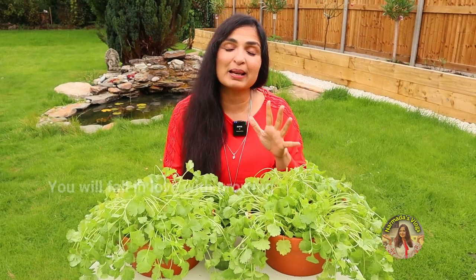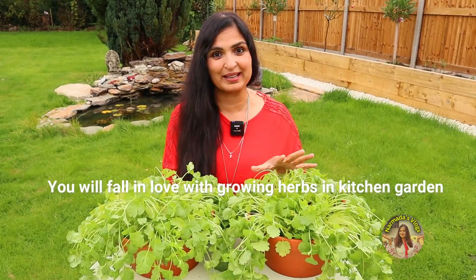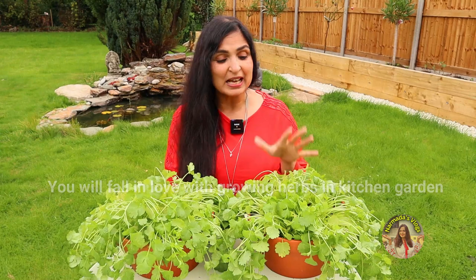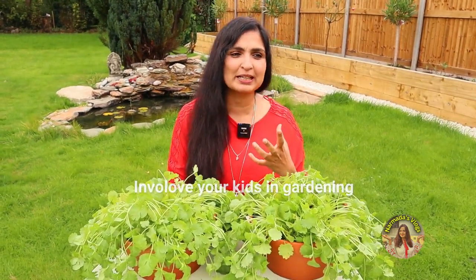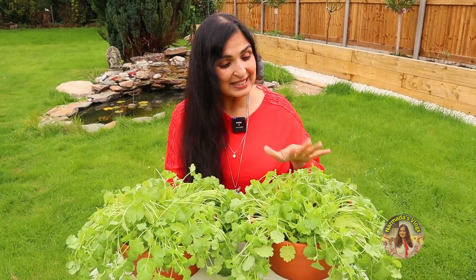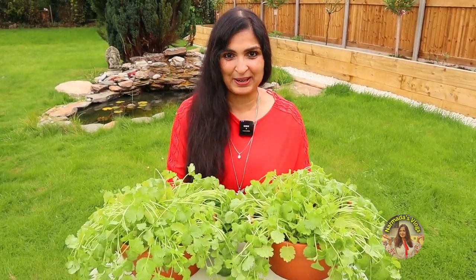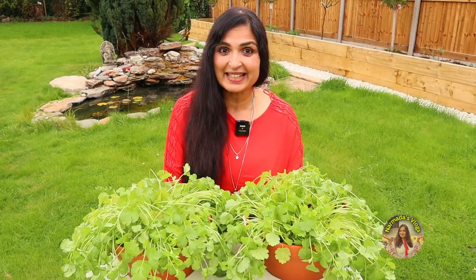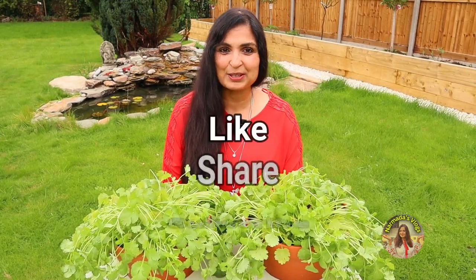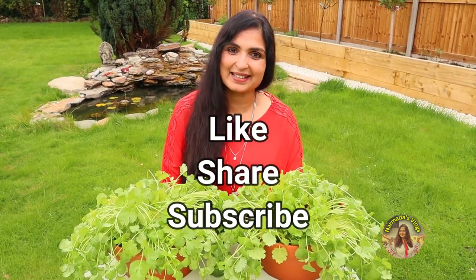You will fall in love with growing herbs in your kitchen garden. Please involve your kids too — they will actually develop a sense of responsibility. So please grow coriander using this method at home and let me know if you want to see more gardening videos. Please like this video and subscribe to my channel. Have a lovely day, guys — bye bye!